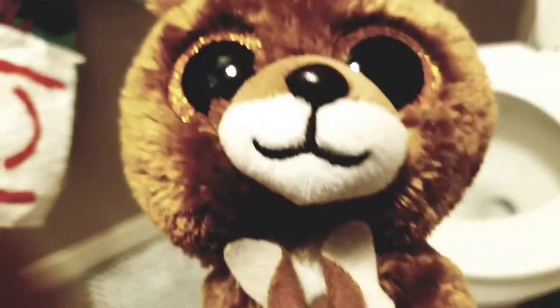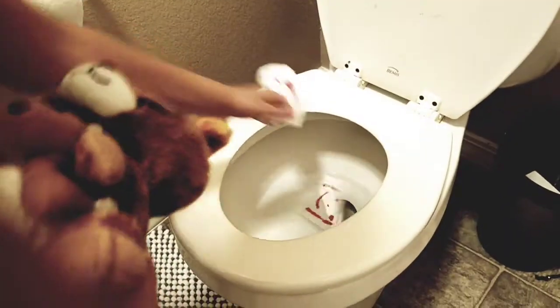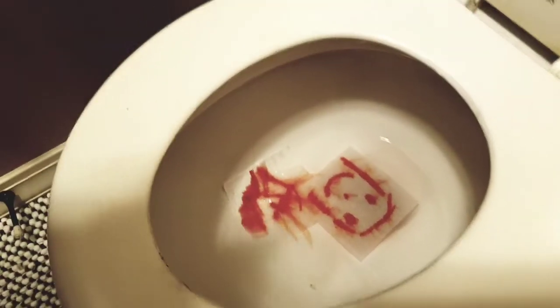So first you gotta place one of them in there, just like that, and then you gotta place the other one in there. It's that easy. And then you gotta flush it. If the water doesn't die right, then you're doing it right. Let's watch this happen.